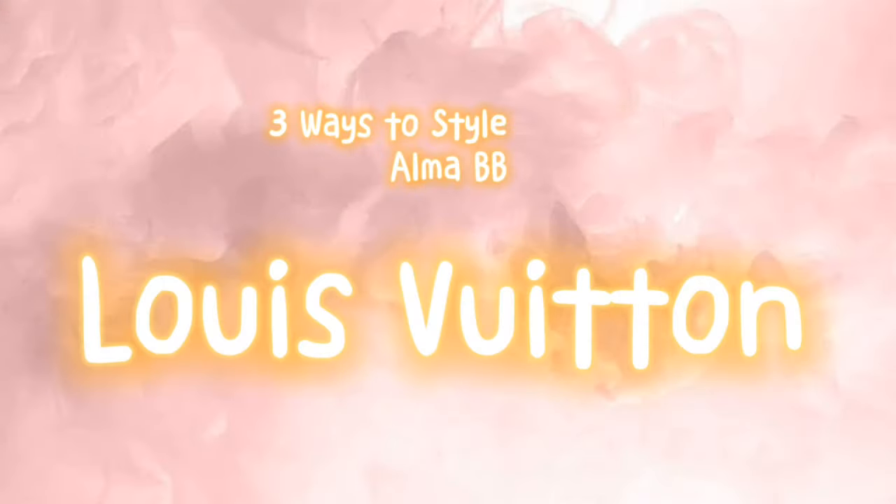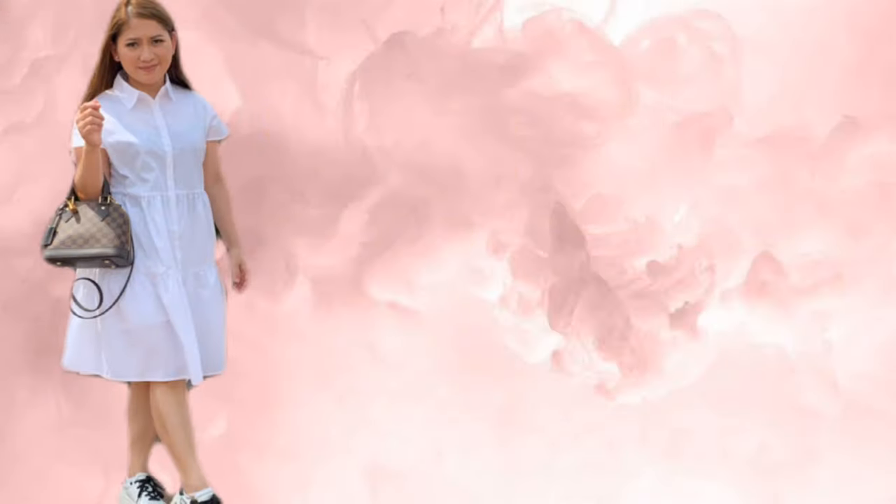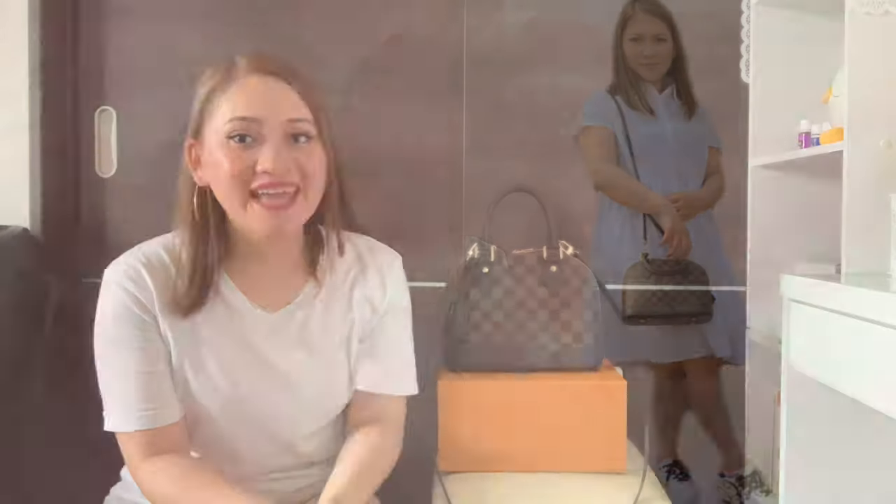Next, I'll be showing you the Alma BB styling. How can you use it? You can use it like this, like this, and this way too — I'll be showing pictures of the different styles. Thank you for watching this video! If you like it, don't forget to thumbs up, like, and subscribe. Thank you for watching!